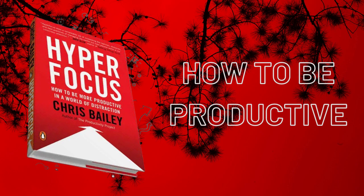Have you ever tried time management techniques but still not gotten any more productive? According to Chris Bailey, author of The Productivity Project, time management alone is not enough.